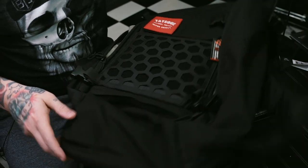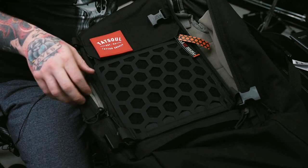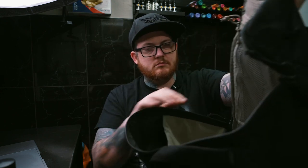It's got a patented hex grid gear system to optionally attach additional equipment or attachments — so that's this thing here. It's also got a full clamshell opening main compartment with quad zip zippers.